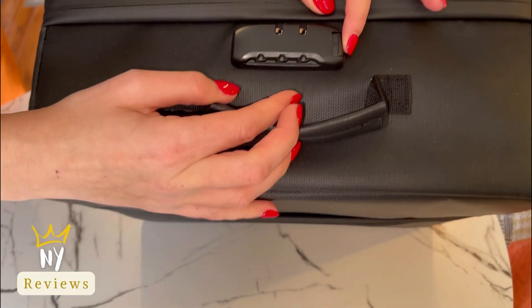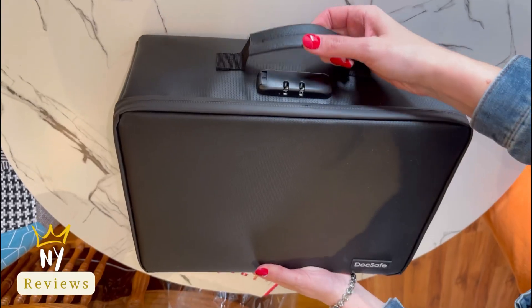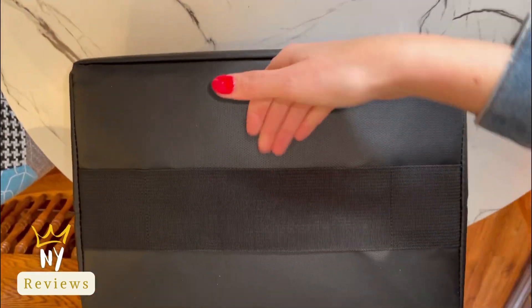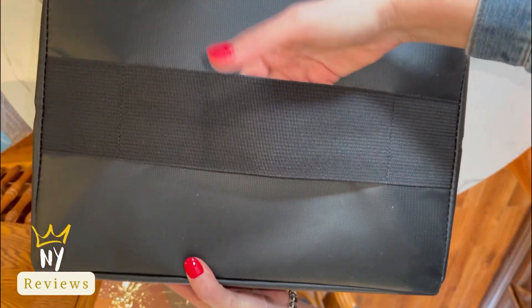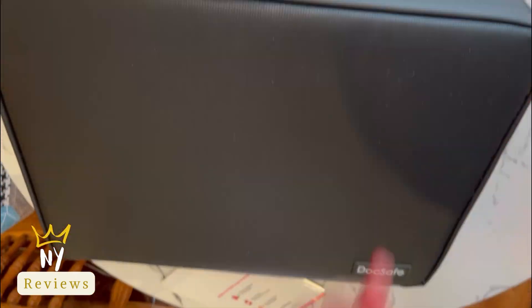It has a high-quality combination lock design for added storage security. It also has a sturdy handle to make it easier to carry everything you need, and a white strap handle in the back to allow you to insert a suitcase handle.